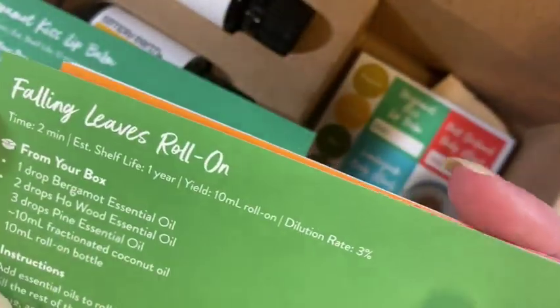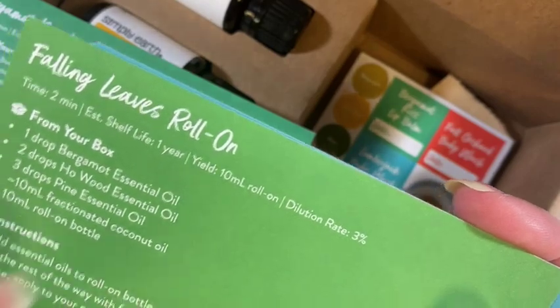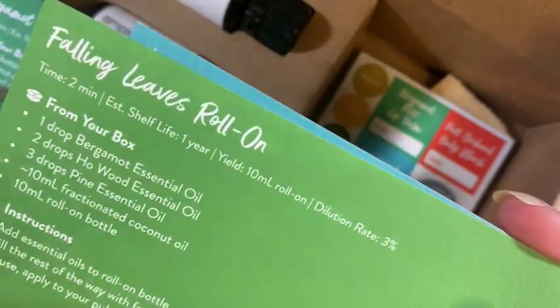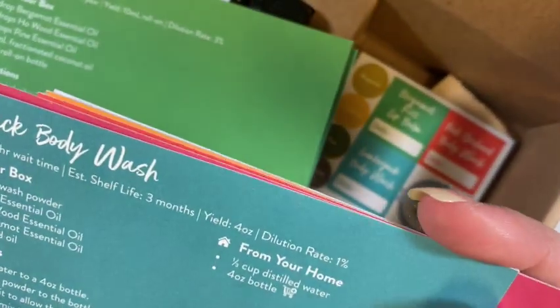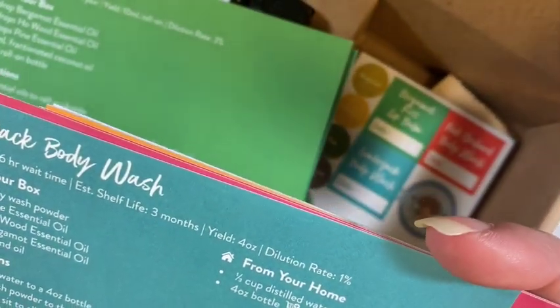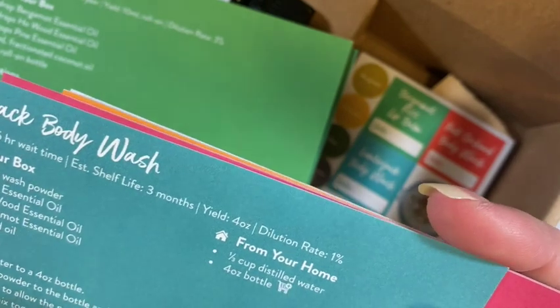Then we've got 'Falling Leaves Roll-On.' For the roll-on oils you're going to use the roll-on container out of your big box, so you have empty roll-ons in your big box and that's what you put it in. And then we've got 'Lumberjack Body Wash' — I'm assuming that's what the body wash powder is for. It says to put it in a four-ounce bottle, so that's something you'll need a container at home for.